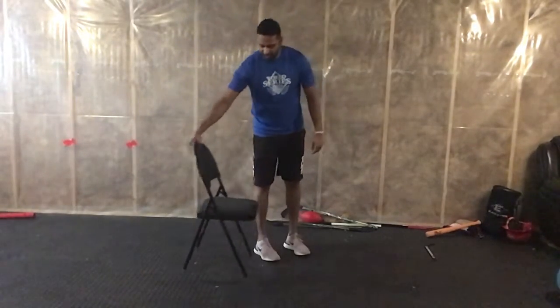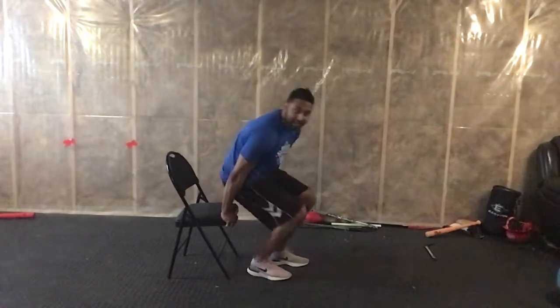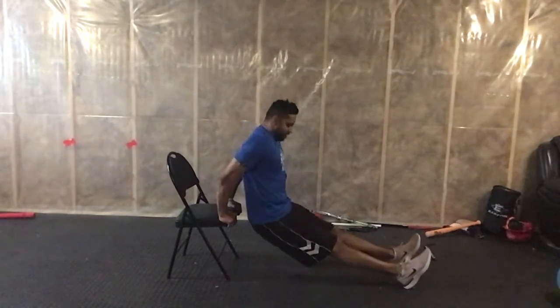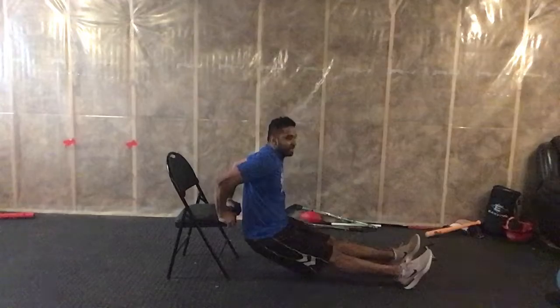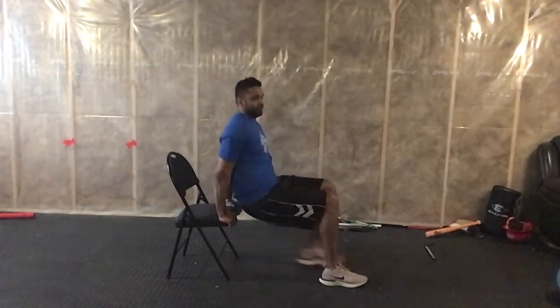Next we're going to do a tricep dip. Put your hands on the chair, you can start with your knees bent or extend your legs, and just get into a nice tricep dip. If you get tired, bring your feet in and modify from there.